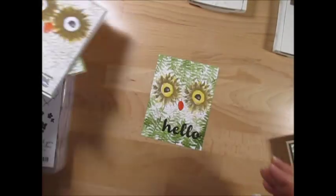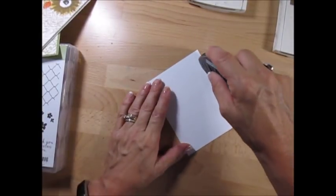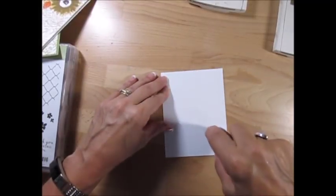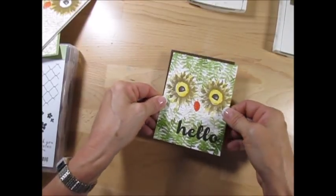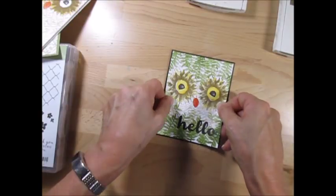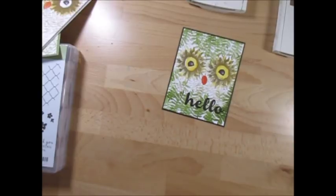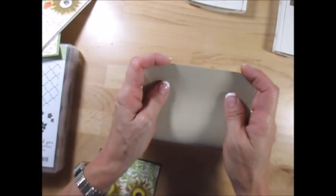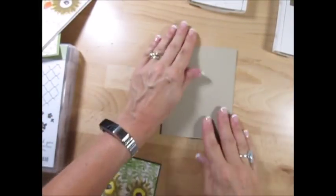Now let's mount that together. This was the Whisper White piece at 3 and 7/8 by 5 and 1/8 that we stamped on. We're going to put that on Early Espresso measuring 5 and 1/4 by 4. When you mount it, it just comes to life! Then we're going to put that on Crumb Cake that is 8 and 1/2 by 5 and 1/2, folded in two.